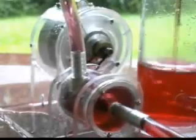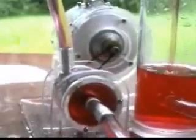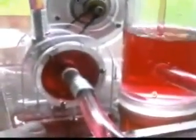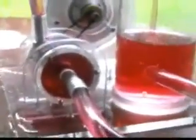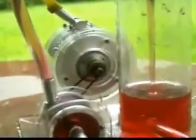We're doing the trial run outside in case of catastrophic failure. Looks like all we have is a little leak around the seal. Running at about 20 PSI on the turbine.